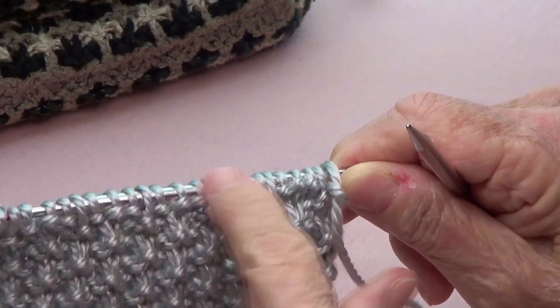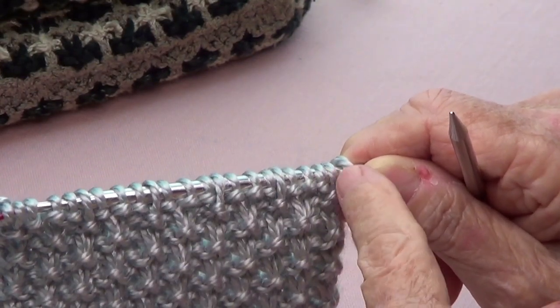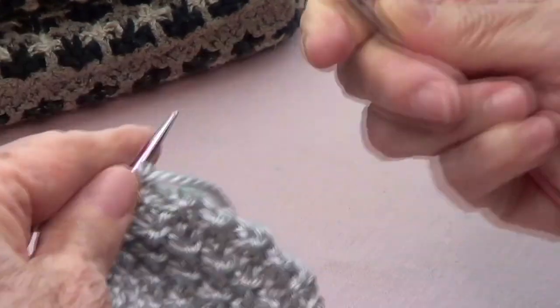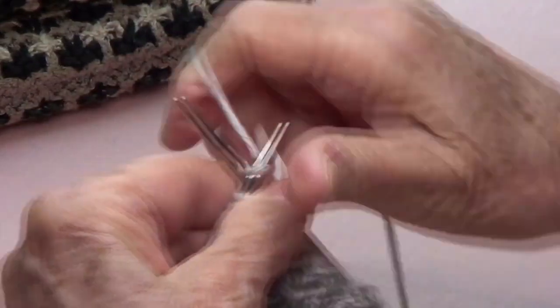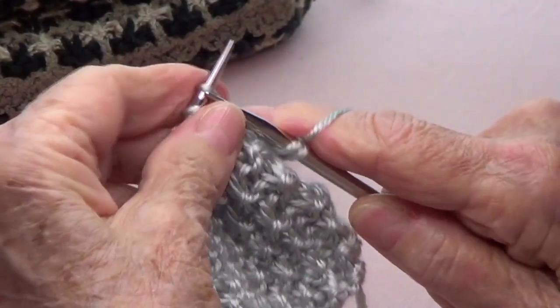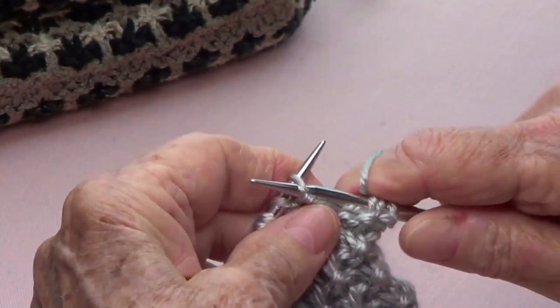It's a multiple of four plus three, so I have 23 stitches, and I'm using the needles that the yarn calls for. Let's do this. You are going to knit three — one, two, three — and pass that one as if to purl.